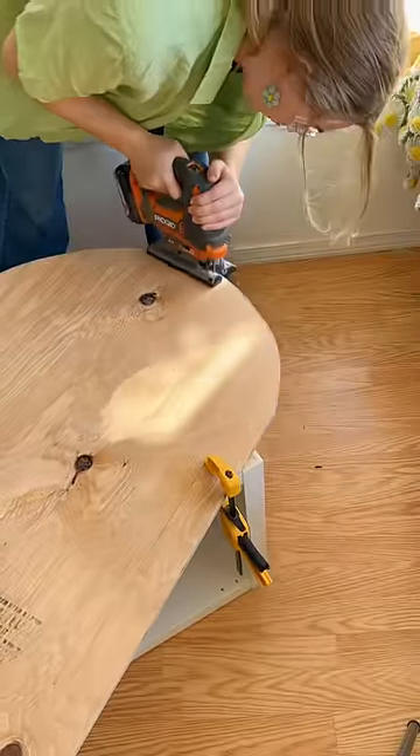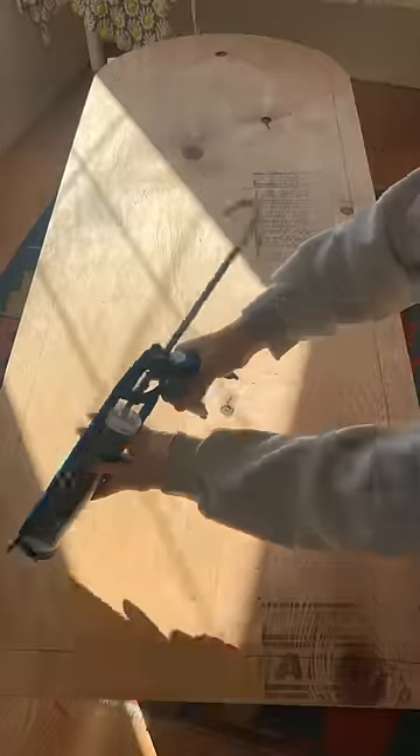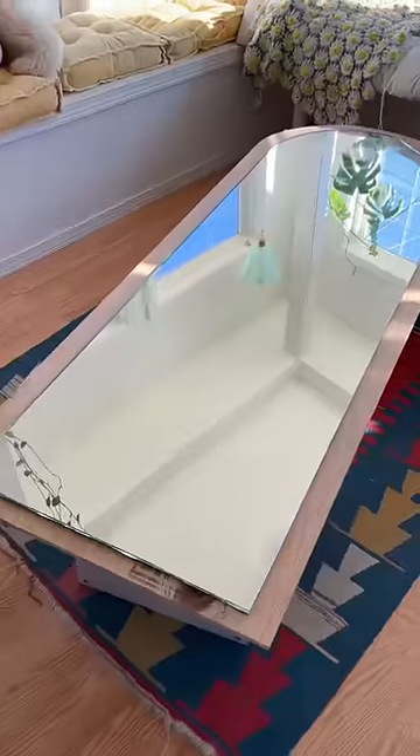I cut the plywood with my jigsaw into an arch shape, leaving a two-inch border around where the mirror will sit. I'm using liquid nails to glue it down. I placed the mirror on it and let it dry completely overnight.